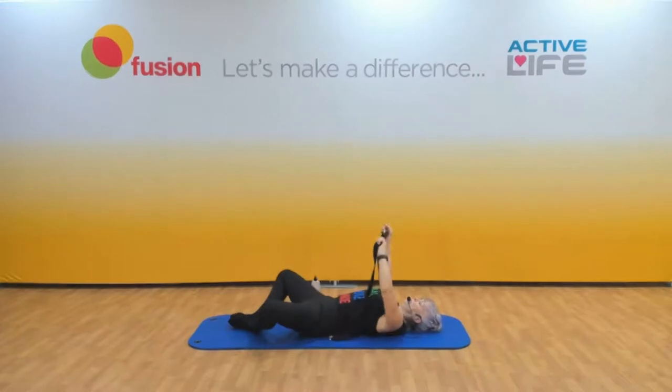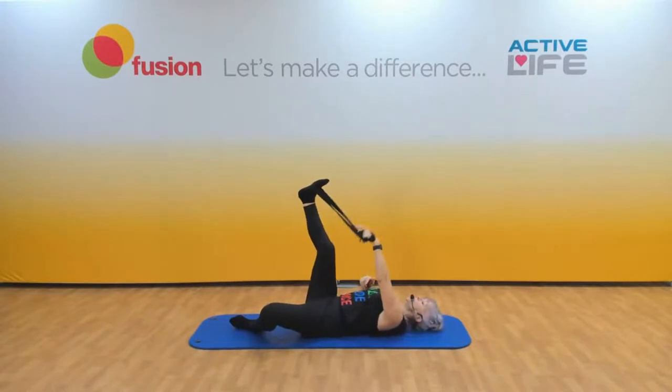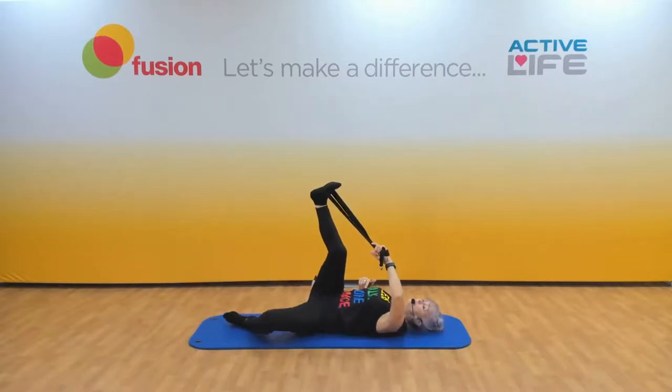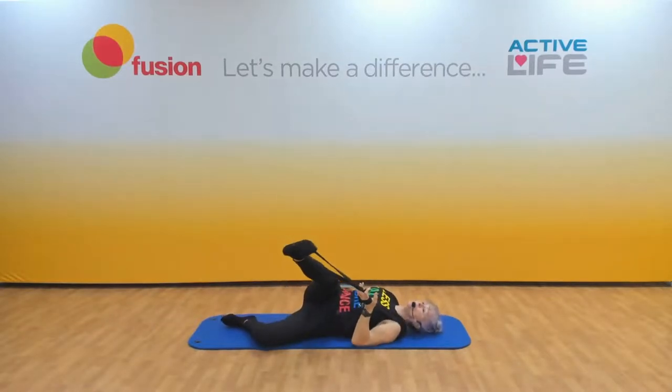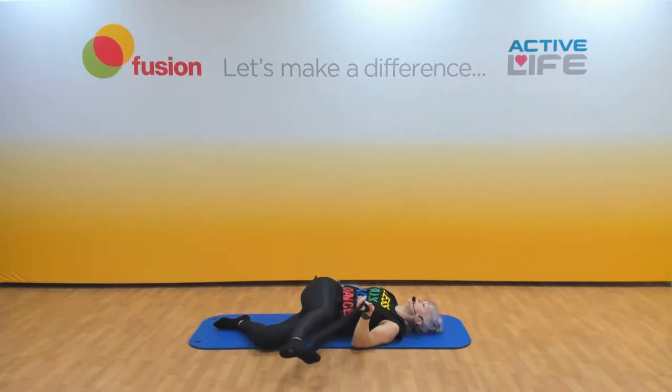Let's pop the strap around the first foot. This time we hold the strap with the opposite hand. You're going to lift your hips up and take your bum away from the bent leg. Place your hip down, place that bent leg down, and bring that leg over — keeping your shoulders on the floor. Let that leg relax in the strap. If it's too much, just bend that leg. Relax your legs, relax your hips, shoulders are down. I can feel it all the way from the lower back right the way down the back of the top of the leg.